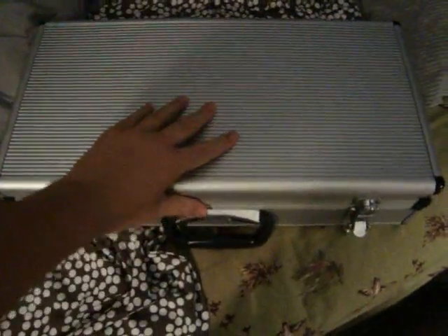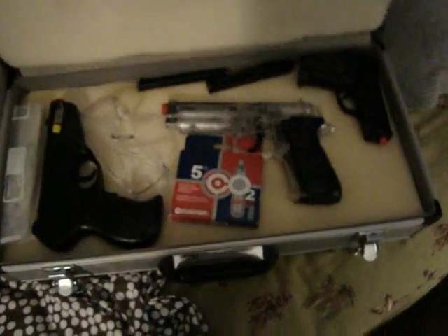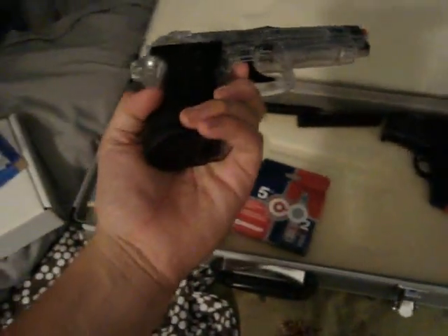Our weapon of choice today is a CO2 soft air pistol weapon. Exiting the building, we proceed onto the battleground of technology.